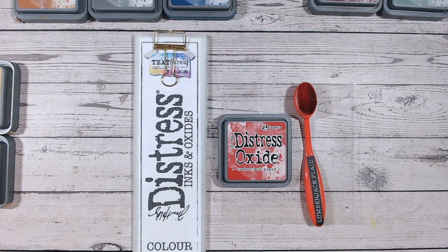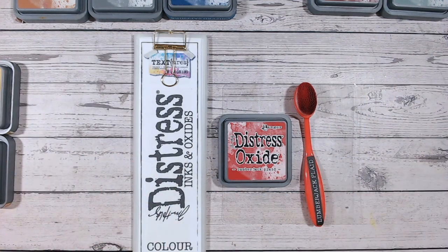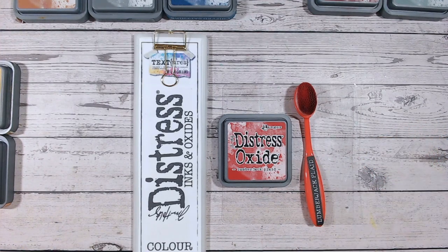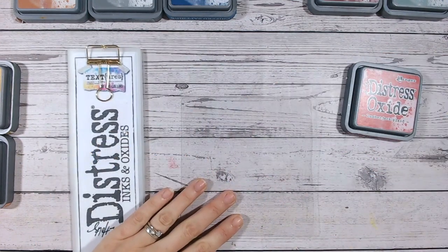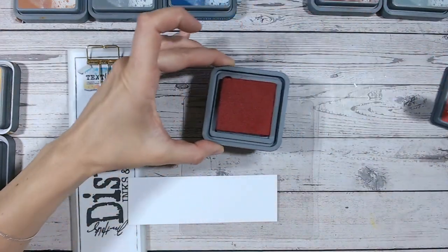Lumberjack Plaid is a lovely red. We're going to do some blending to see what it looks like on white card stock, how it compares to other reds in the range, and I'm going to give you not two but three different color combinations with this one. I'll tell you the reason as we get into them. So let's first of all blend this into a piece of white card stock.